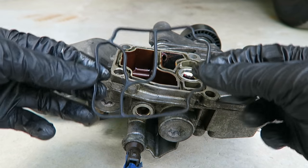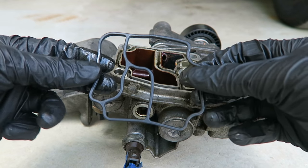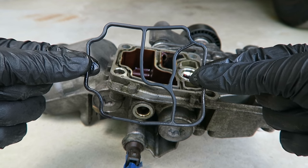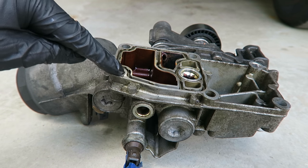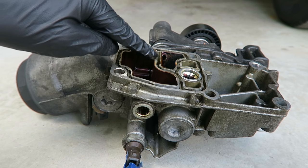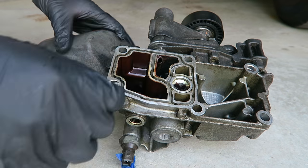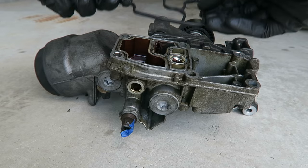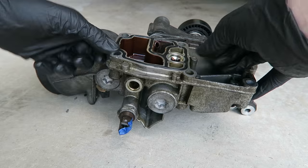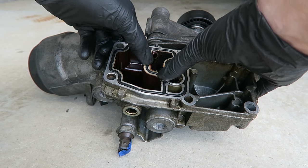Now we have our new gasket — this is about six or seven dollars, and I'll put a link in the description below. This is nice and rubber and flexible, and that should solve our leak. Before we install the new gasket, we want to take some paper towel or some cleaner and make sure that all of this is completely clean and free of any oil residue or plastic that may be stuck in here from the old gasket. Now we'll go around this a few times and make sure that it's fully seated so we don't have any leaks or problems in the future.